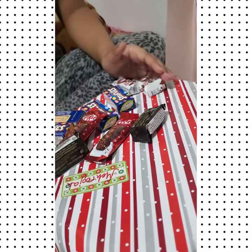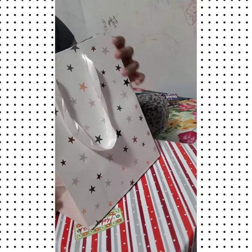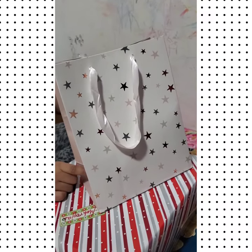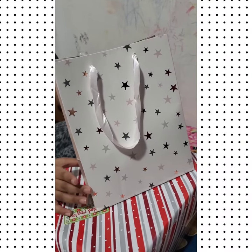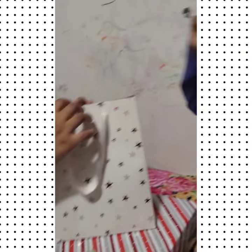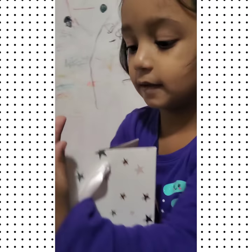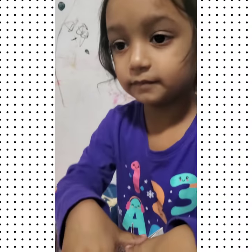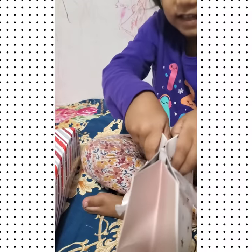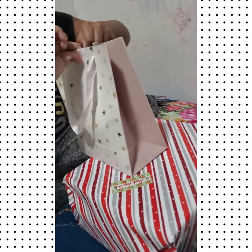We're gonna move those aside. This is a gift that she received from a friend's birthday, so we're gonna see what's inside. Rosa, what is your friend's name? Okay, let me just open it for you.